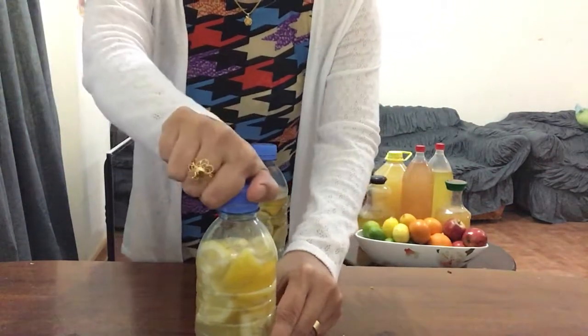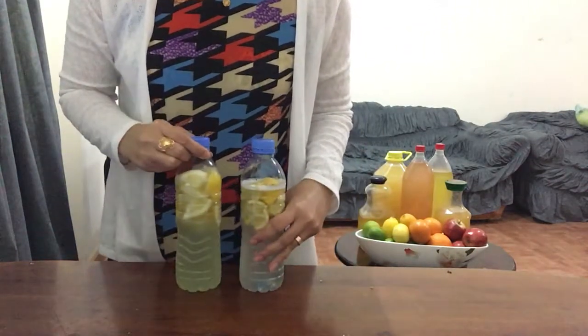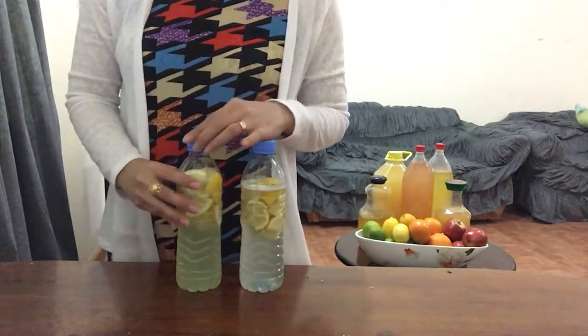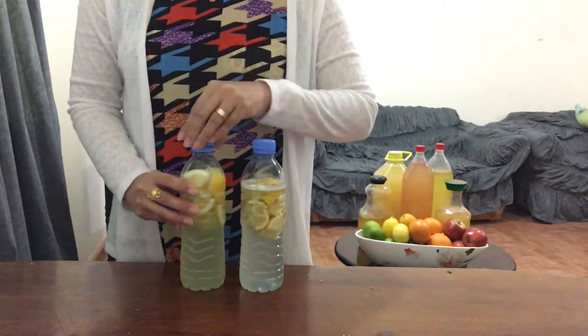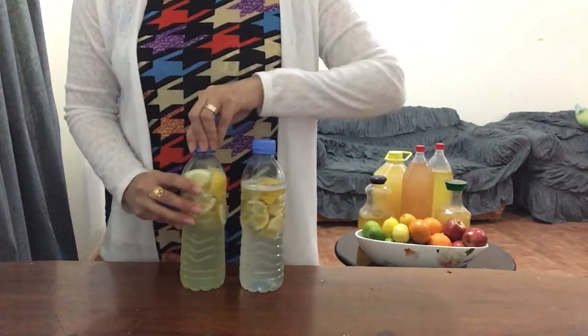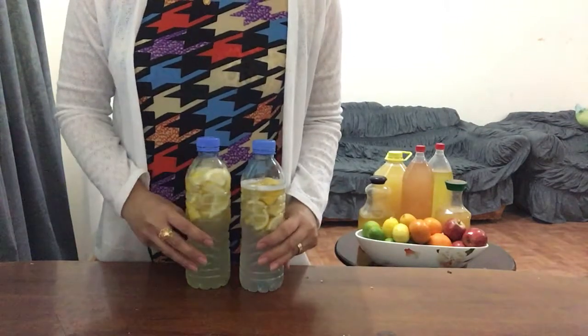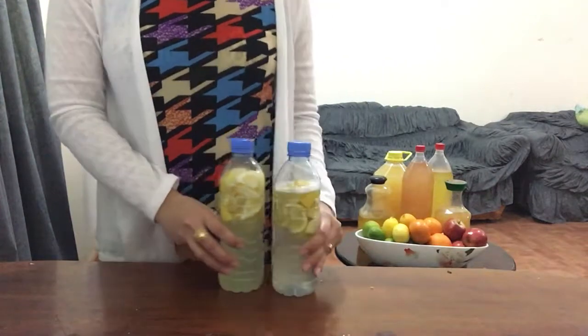Don't forget to open it gently to release the gas, then close again. Do it every day until the bubbling stops. After removing the pressure you will smell lemon scent around you. After three months and removing the fermented lemon peels or pieces, this is how it looks like.